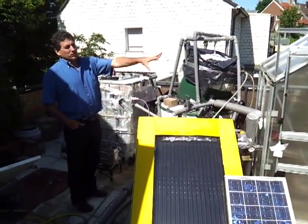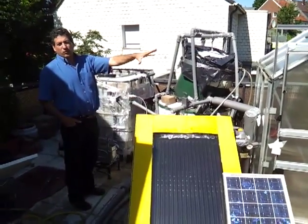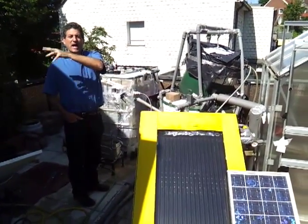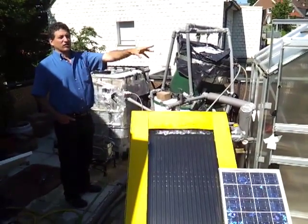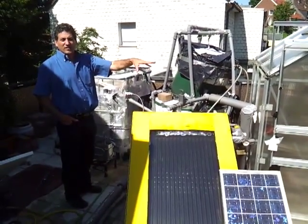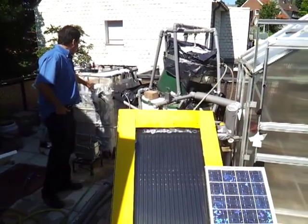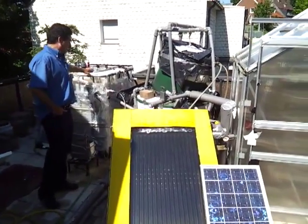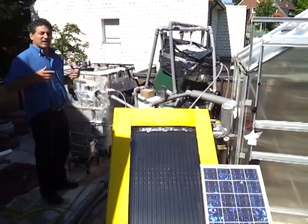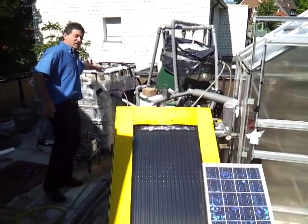Unlike System 1, which was a biodigester tank inside a greenhouse that is kept warm by the bathwater, the dishwater, and the food that we put directly into the slurry in the tank, this one is a tank inside a water jacket tank — a 700-liter tank inside a 1,000-liter tank — and it's being heated by heating the water in the outer jacket. That keeps the digester warm.